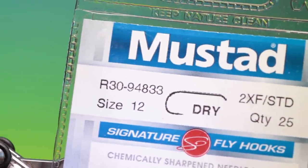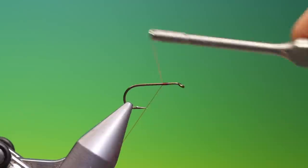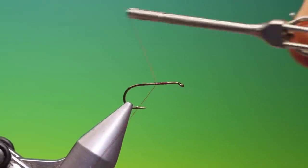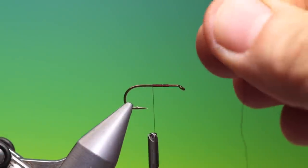We'll start with the Mustad R30 size 12 dry fly hook — this is the sepia dun. I've got shea claret, so we'll just put a little tying thread on the hook shank. I want to go back to about there. This piece of thread I've just pulled off we need to keep.